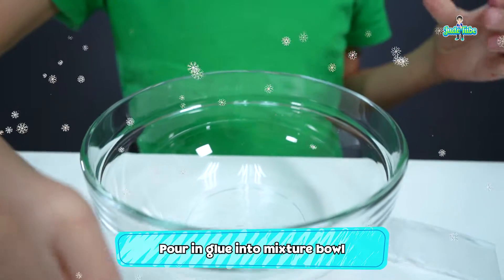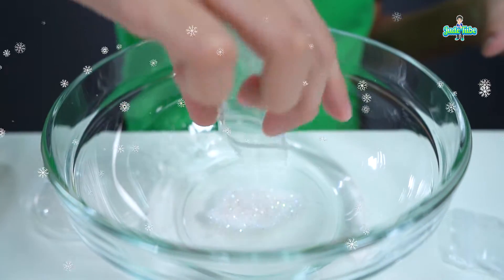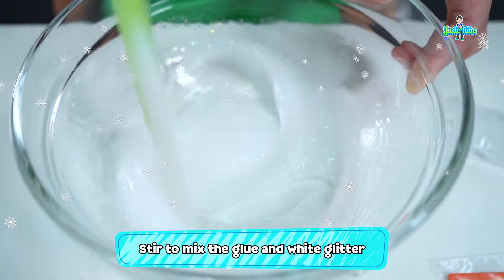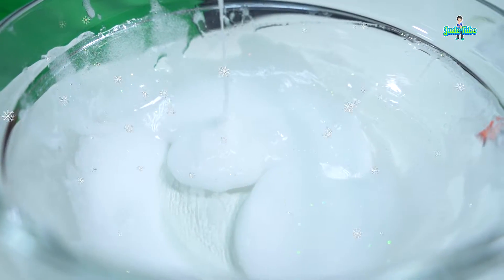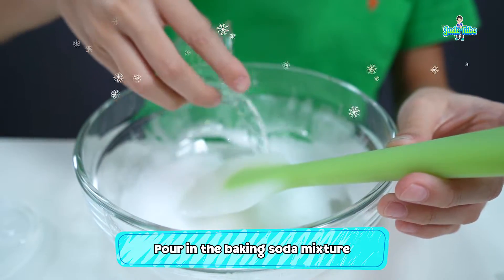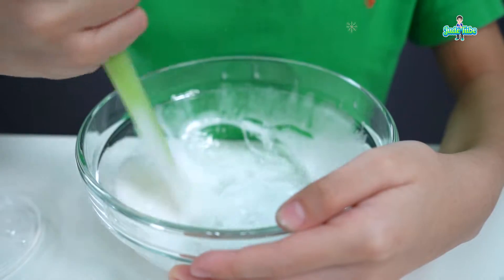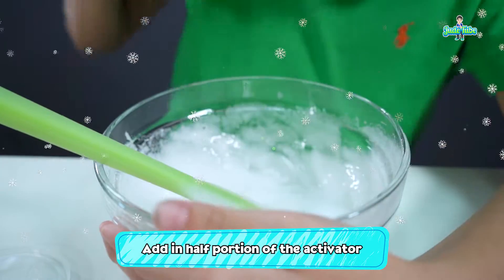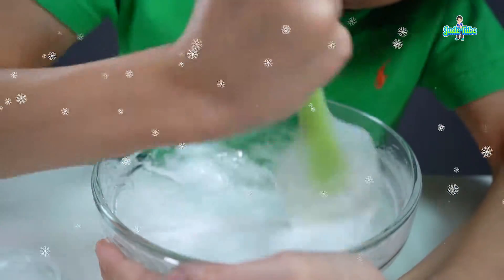Now it's time to make the slime. Pour in the glue. Next, pour in the white glitter. Stir until the white powder glitter is fully dissolved. Now that our slime looks frosty like a snowman, it's time to put in the fragrance. Then pour in the baking soda water. Stir it again. For the final step, put in the activator slowly, bit by bit. Stir until the slime is not sticking to your bowl.